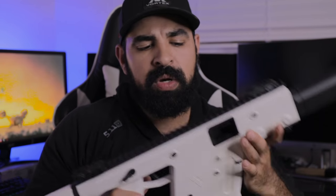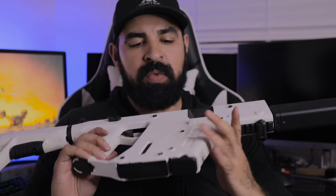If you own the KRISS Vector, what do you think of it? Do you like it or dislike it? Let me know down in the comments below — I'm really curious to hear your thoughts and opinions. What kind of modifications do you want to add to your Vector, or what do you think should be added? I hope you liked this review and found it helpful. If you did, go ahead and hit that like button down below. That's gonna be all for today — thank you for watching, and I'll see you in the next video.